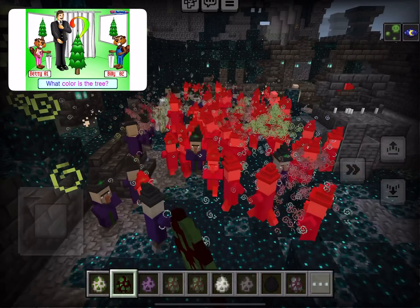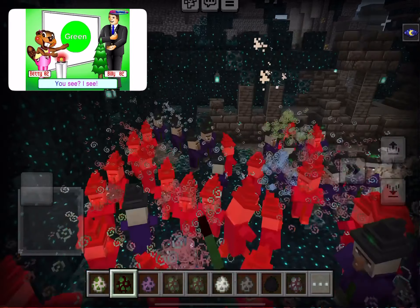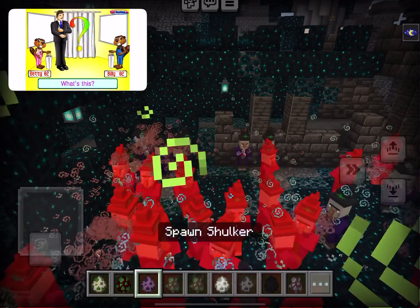It's a tree. What color is the tree? The tree is green, you see. I'm sweet. What's this?